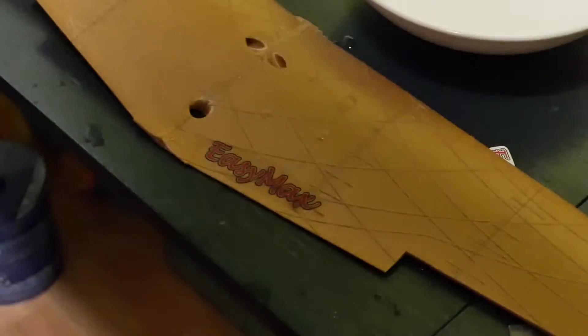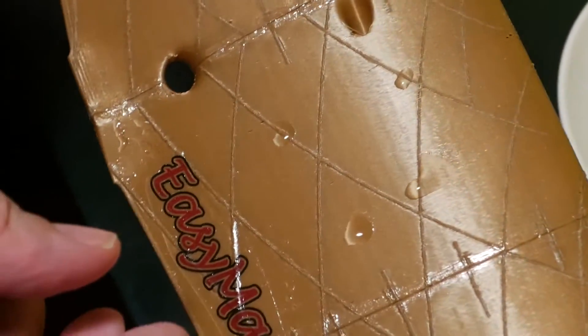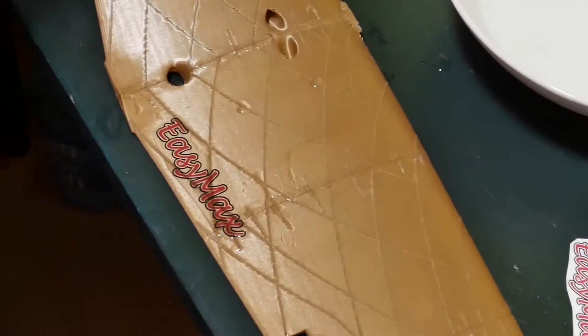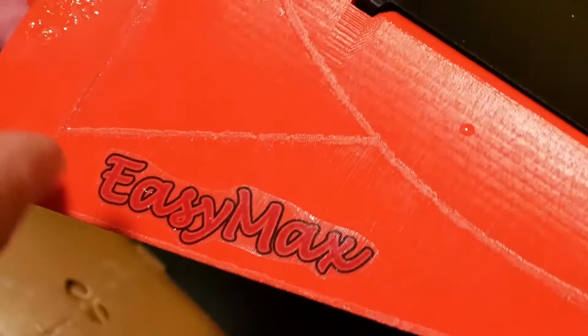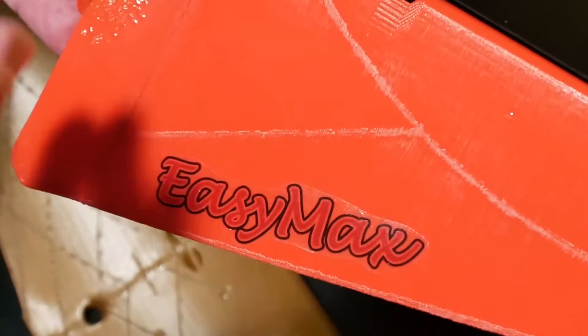You can see the biggest problem of this technology here. These colors are not thick and have no white underlayer, so on darker surfaces it will not work very well. For example, the same picture on blue surface and on red surface — for black numbers and logos or dark graphics it can work nicely, but lighter colors just will not work.